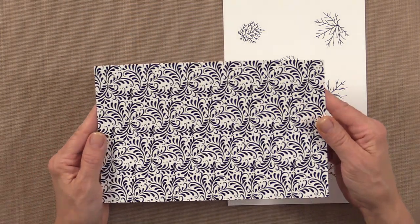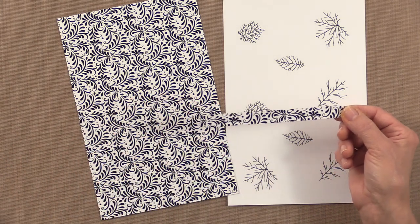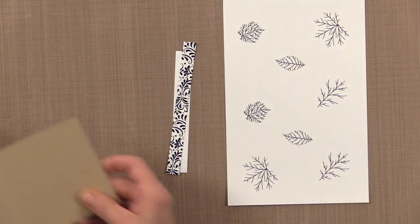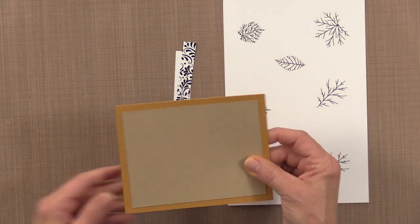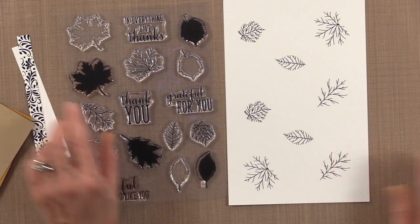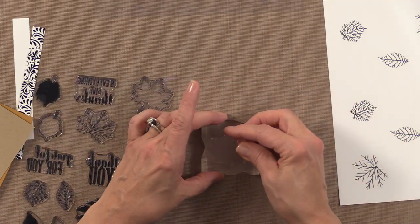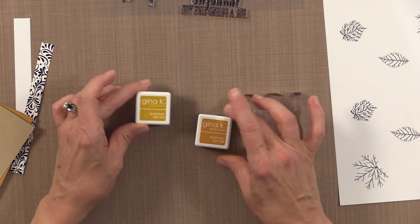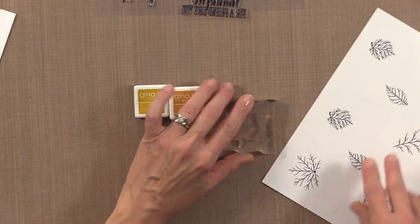I'm also going to use a piece of the Bountiful Flourish, cut into a tiny strip, and layer that onto a little piece of white cardstock. I'm also going to be using some Gina K Designs craft cardstock and some honey mustard cardstock as our base. The colors I'm going to use are prickly pear, honey mustard, and a little bit of warm cocoa — I'm only going to use the warm cocoa on the bigger leaves, and just the two lighter colors on the smaller leaves.